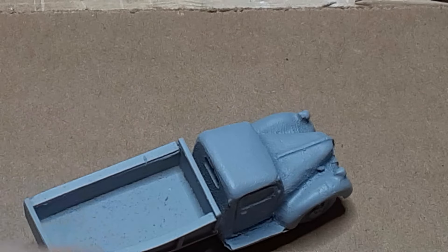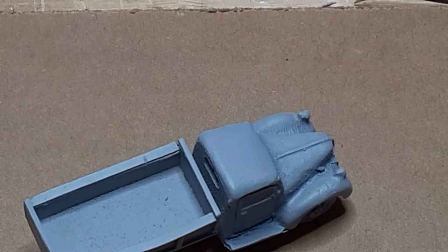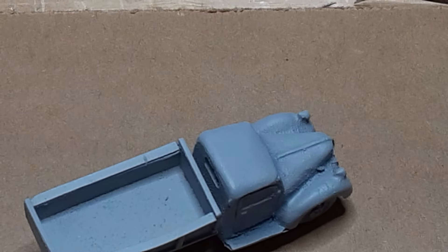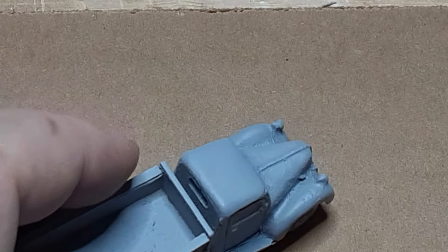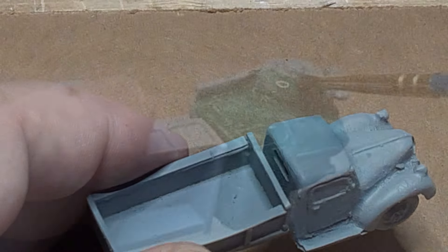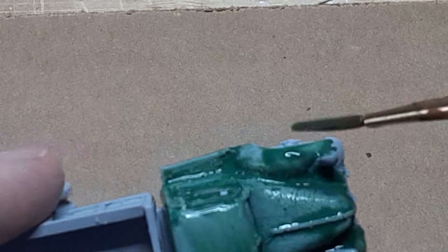Once the truck was assembled I gave the cab a coat of Rust-Oleum Painter's Touch 2x gray primer. This is a dark gray and it will be the final color of the cab windows. Then I masked off the windows and primed the entire truck with Tamiya light gray primer.